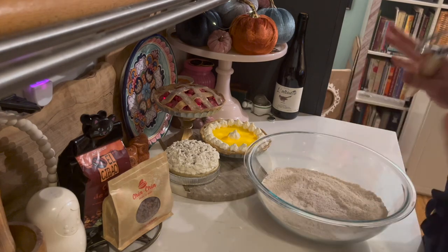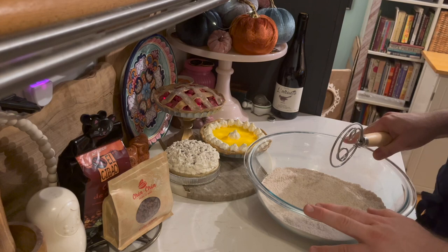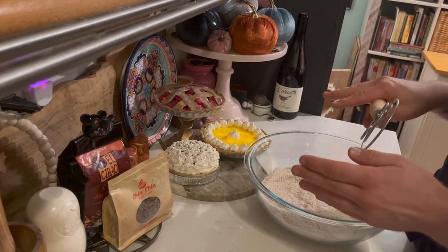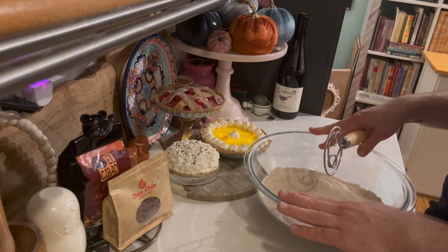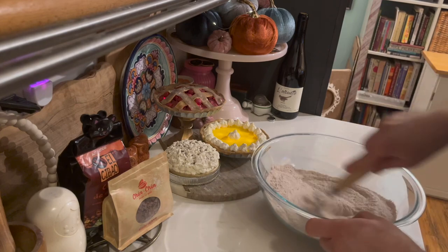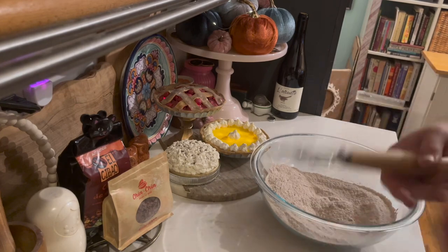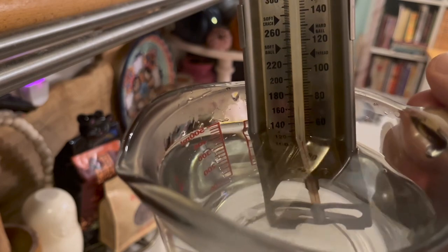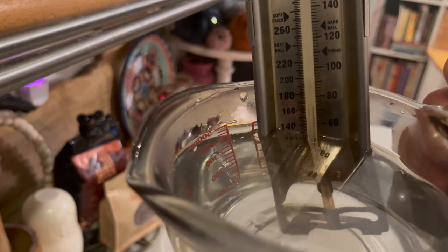It's a long rise time, but I actually split that rise time up by transferring it from this bowl after a few hours to a loaf pan, because I want it to resemble something I could make sandwiches out of. Let's check the water — it's right in between the 120 and 110 mark, so I think we're good.